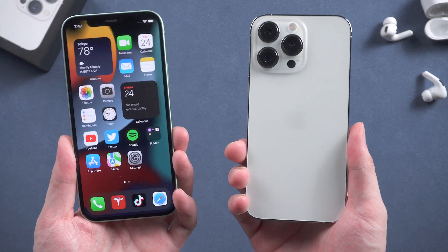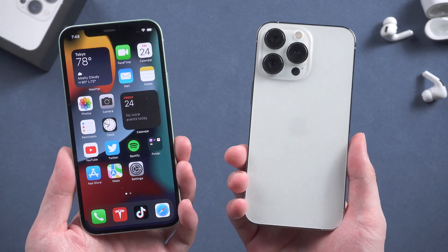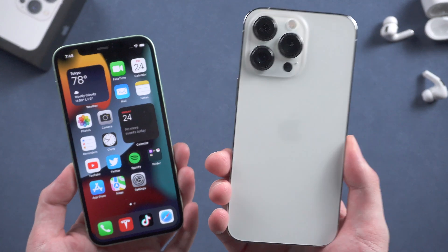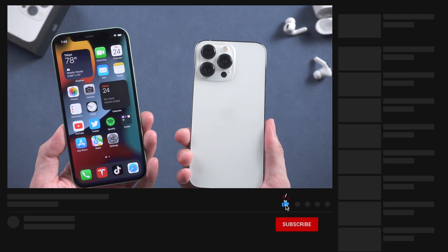What's up guys, welcome back to Tenorshare channel. If you got a new iPhone 13 and would like to transfer all the data from your old iPhone to iPhone 13, you might think of using iTunes.